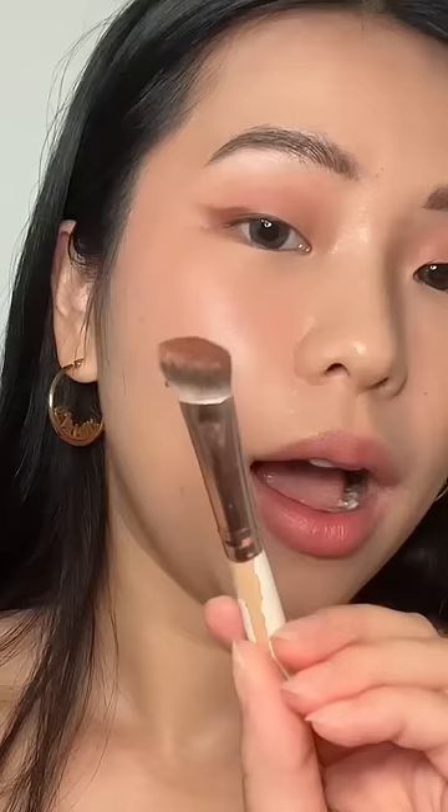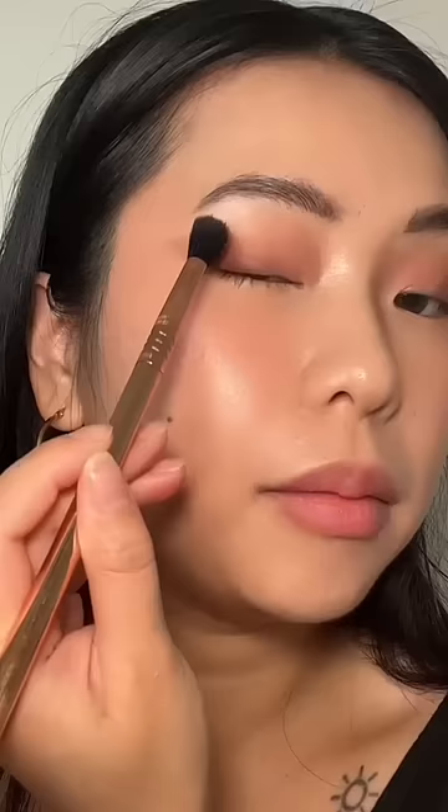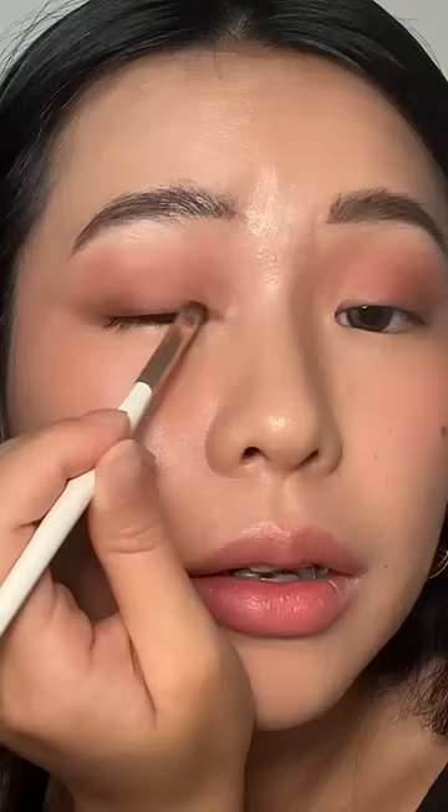Are we seeing the glitter? I'm gonna use an angled brush with the darker shade and just sculpt the outer corner. These darker shades are actually pretty pigmented. I'm just gonna take this as my blending shade and make this line less harsh. Going back to the darker shade and just defining this inner corner and also my outer corner.